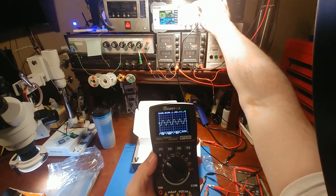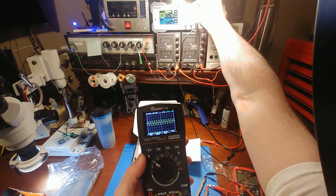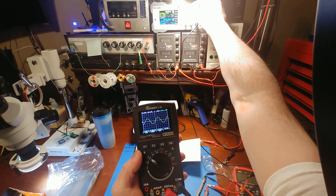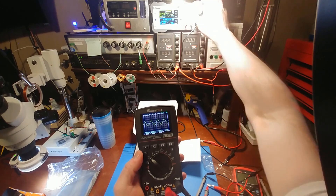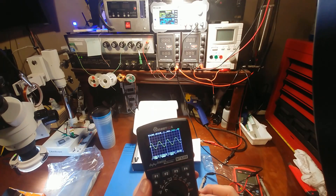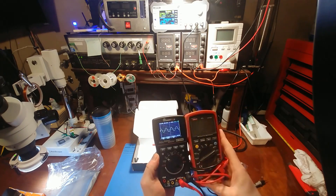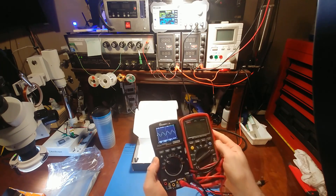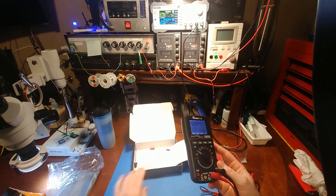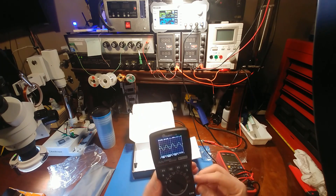Let's change the frequency. There's 200 Hertz. Let's do 60 Hertz — there's a 60 Hertz sine wave. Not bad, this is kind of nice. The size is almost identical to my UNI-T if you don't count the rubber casing. Unfortunately this didn't come with the little rubber sleeve, but that's alright because this oscilloscope option is kind of cool.